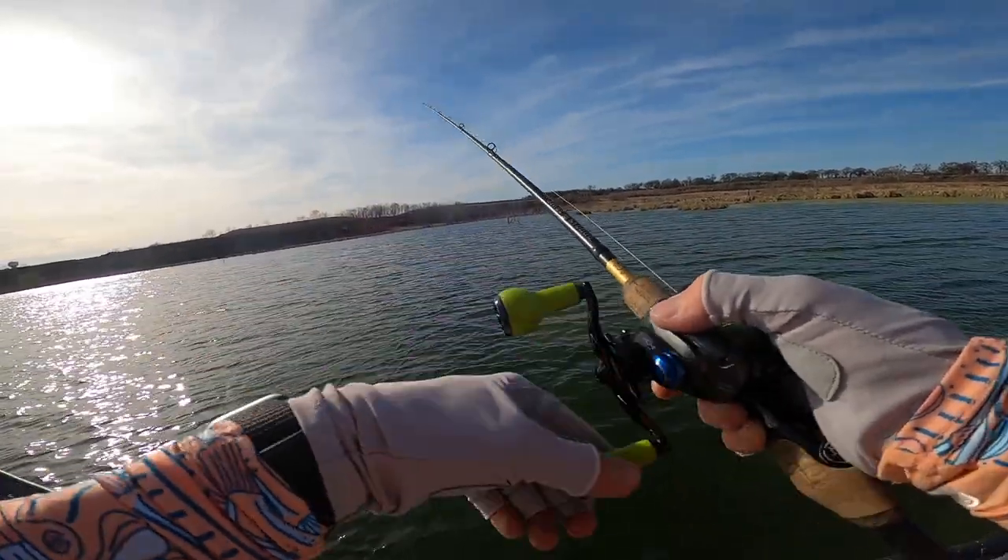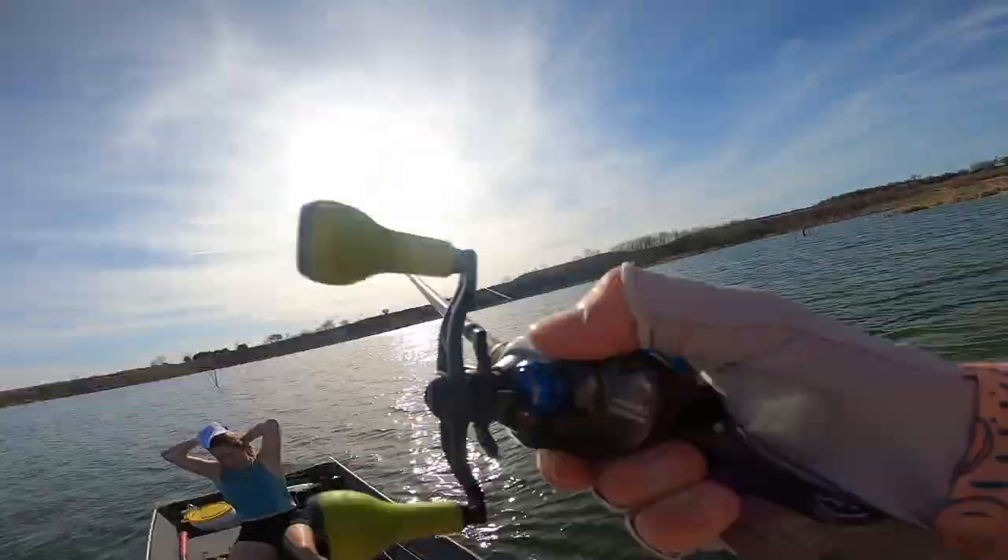The swim jig itself normally has a pointed head so you can work it through the cover — and I mean grass lakes specifically, not thick timber. A lot of times I'm doing a pop retrieve while reeling, which pops the skirt, gets grass off the bait, and incites more reaction strikes.